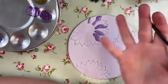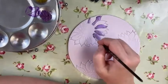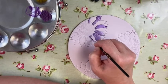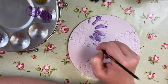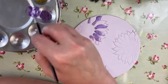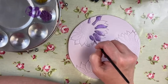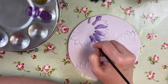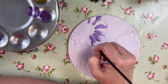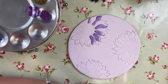Bear in mind I've got lilac underneath, so it's automatically going to pick up the colour a little bit better. I've also done this on white, but you definitely need a second coat if you do it on a white base. The lilac underneath helps it along. If you find the colours are getting streaky or looking a bit dull, go back and mix more.